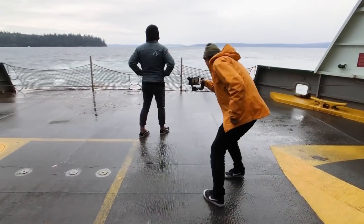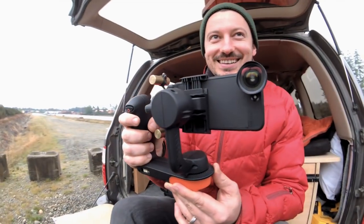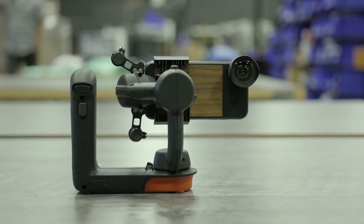We wanted to give you a little behind-the-scenes look at just how well the Movi works, how we implemented it on our trip down to Oregon, and give you our review on this piece of movie-making magic. It is magical.